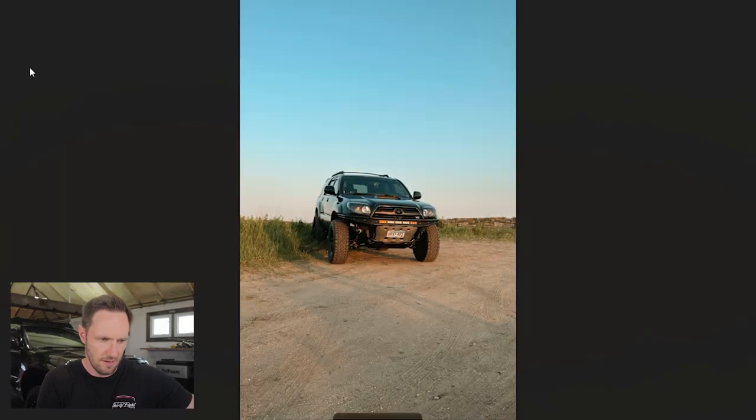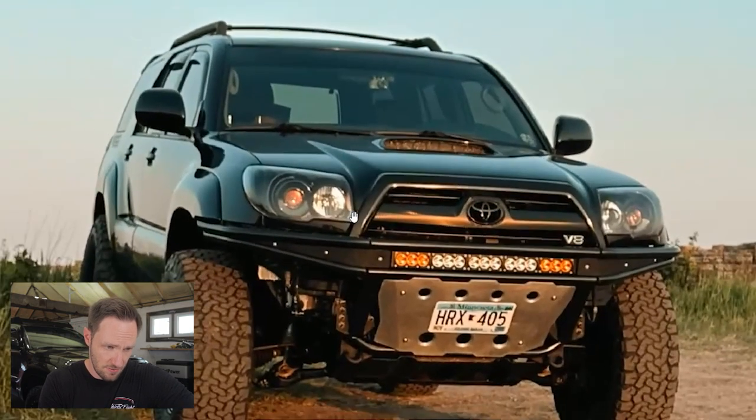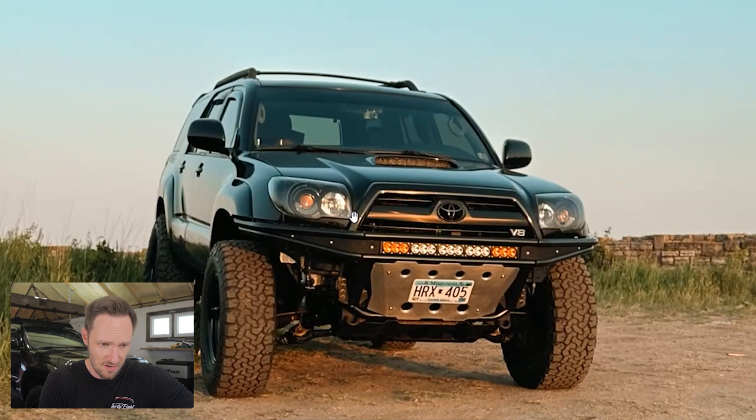Starting off in no particular order — I guess alphabetical — we have Stock to Rock, that's his Instagram handle. Give him a follow, maybe he's cool. We got a black 4th gen V8 with a high clearance front bumper for sure. I don't know if that's custom or if you bought it. It's got a gnarly skid plate on it.